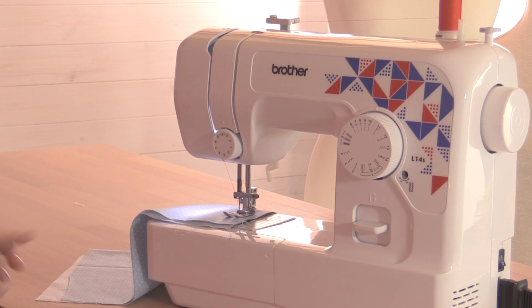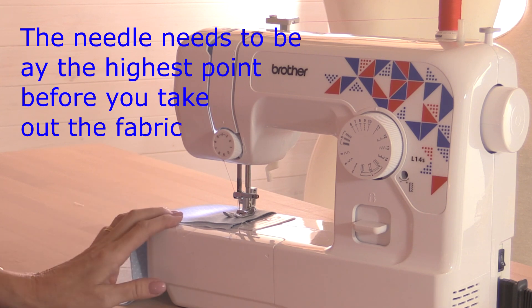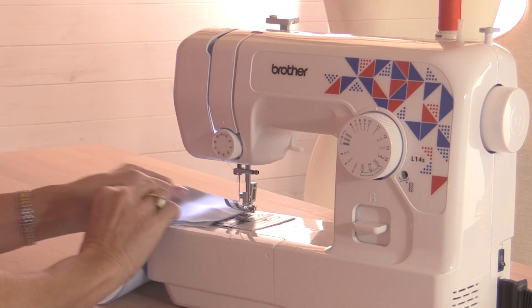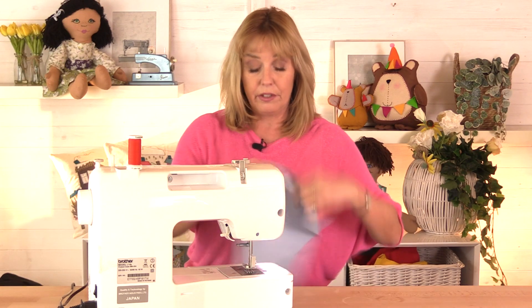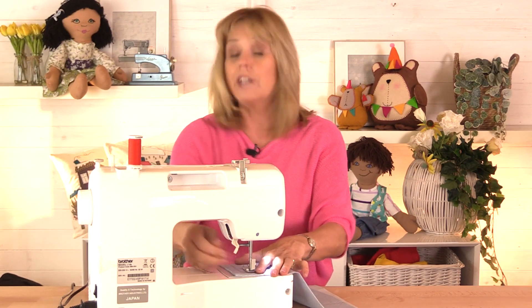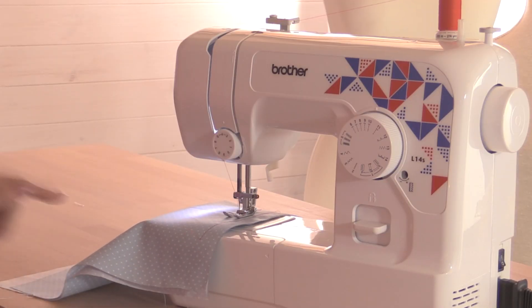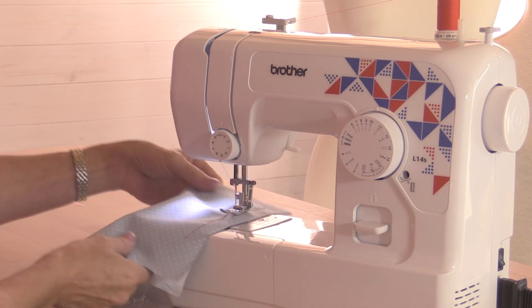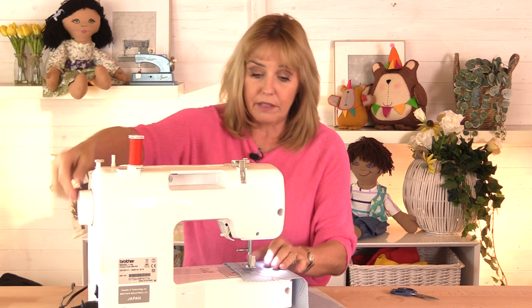When you stop sewing, the needle may be down, up, or halfway — but your needle needs to be right at the top, at the highest point, before you can take your fabric out. Turn that hand wheel towards you until the needle's as high as it'll go. Then lift the foot up and pull it out. The reason you need to do that is because of those tensions. When the needle is right up at the top, those tension plates part. If the needle isn't fully at the top and you try to pull the fabric out, it's going to be stiff. Once the needle is as high as it'll go, the tension opens and that allows you to pull the fabric out.